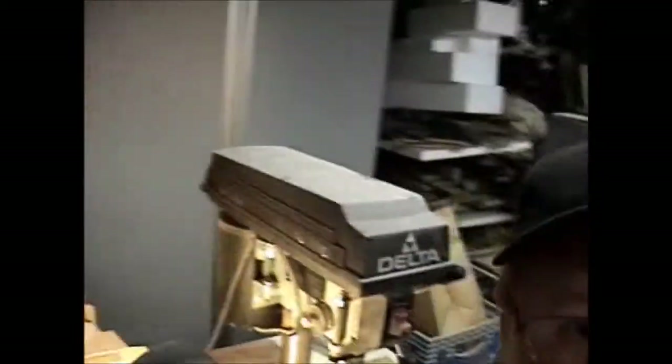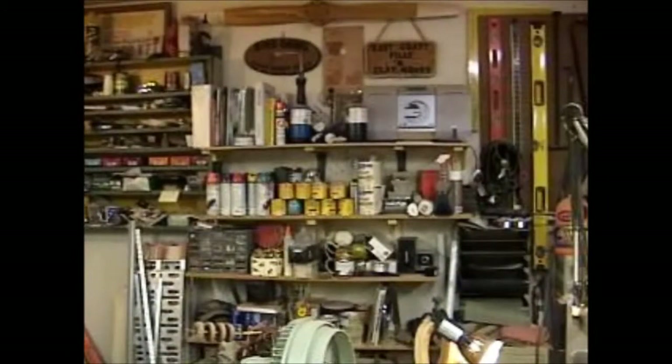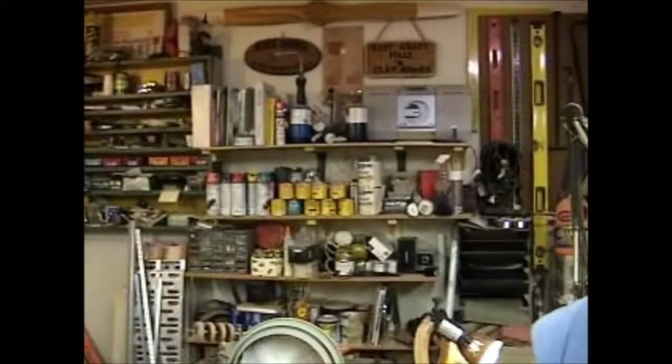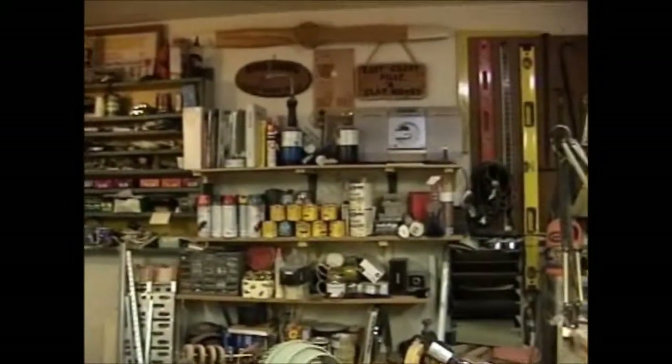Moving the camera again — you guys have seen me scroll saw before. Moving the camera around makes everybody dizzy. But my battery is screaming at me saying, charge me! Well, I can't charge you, but I can at least plug you in. Yes? Yes? Okay.